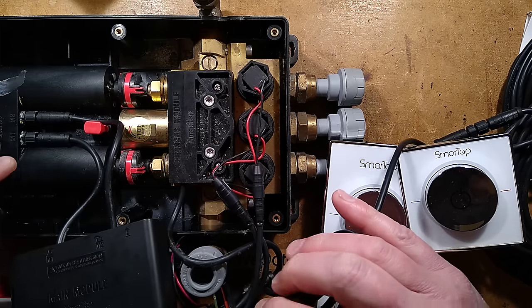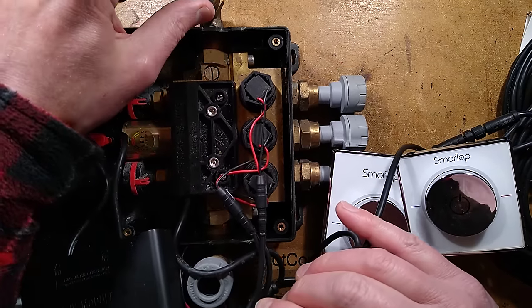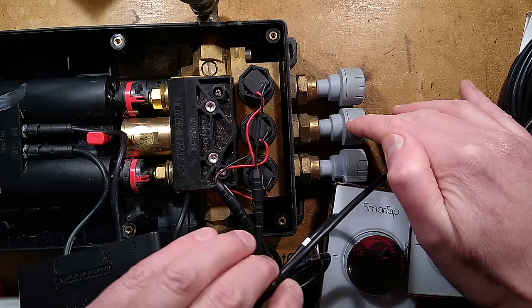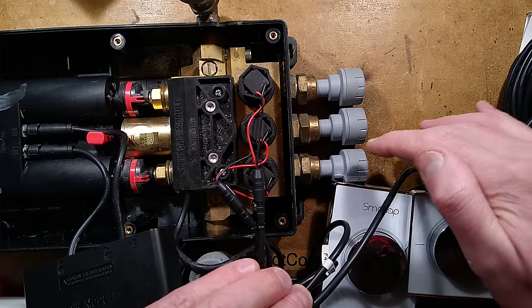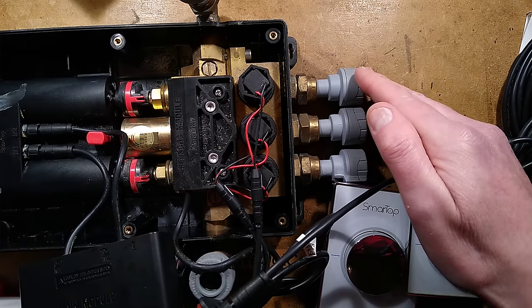Here is the idea: we have this big module with a water inlet for hot and cold water, one at either side, and then it has three outlets — one goes to your bath tap, one goes to your spout, one goes to your shower, and one possibly goes to a wash-hand basin or something.